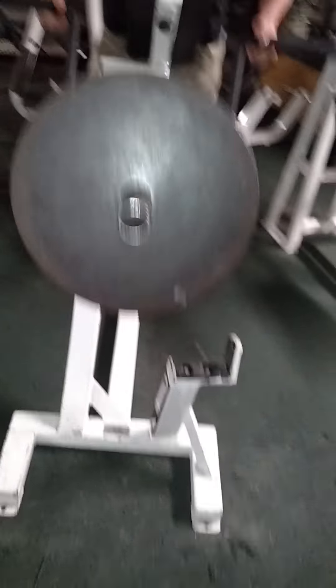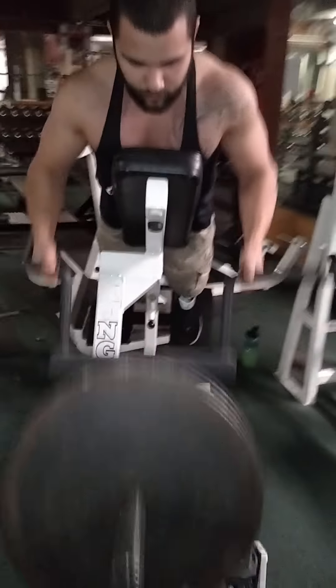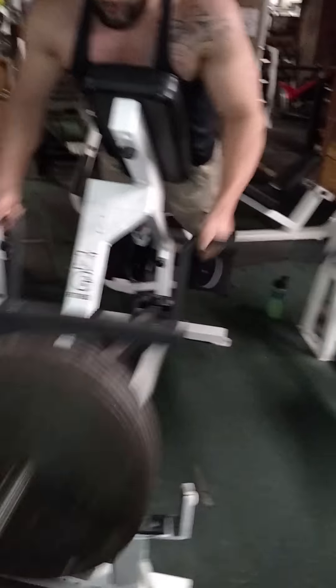One, two, three, four, five, six, nine, eight, nine, ten. If I'm up high — 11, 12, 13, 14, 15, 16, 17, 18.